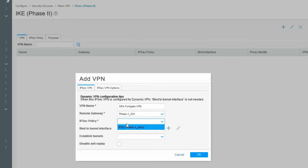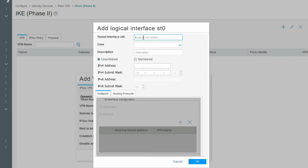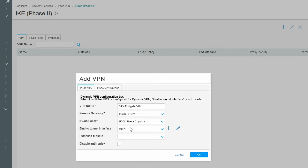Select the IPSec policy we created. For the bind interface, we need to create a tunnel interface — you can take an existing one or create a new one. Assign a logical number, set the zone to untrust, and configure it as unnumbered so it can borrow an interface IP. Click OK to bind the tunnel interface and then enable establish tunnel immediately.